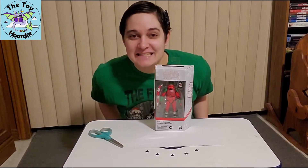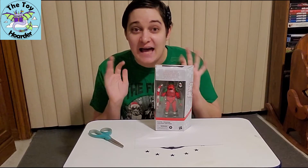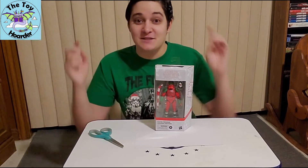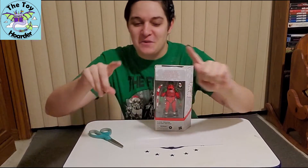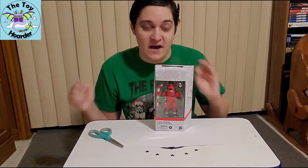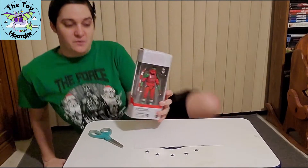Hi, it's Elizabeth from the Toy Hoarder. Today I have a super special holiday toy for you. I know it's October and you're expecting Halloween toys, which I do have and will post more of, but I had to take a break and get a brand new Christmas toy out for you guys because I've been waiting for this one.